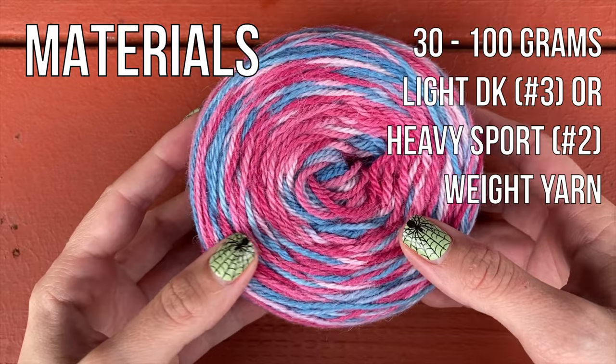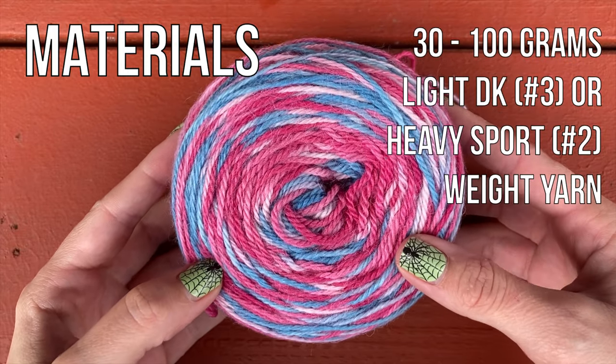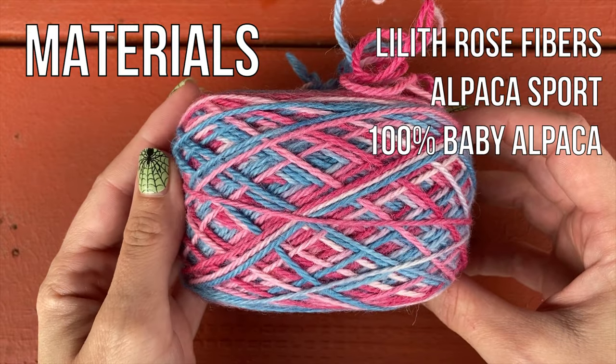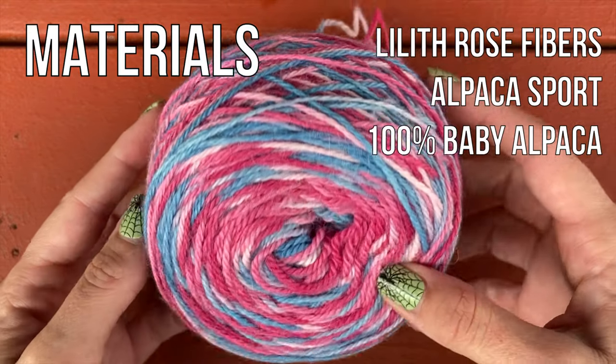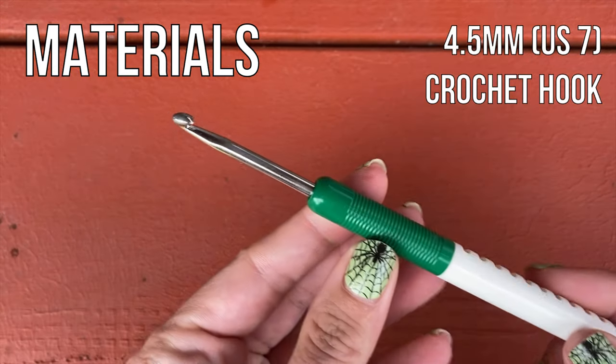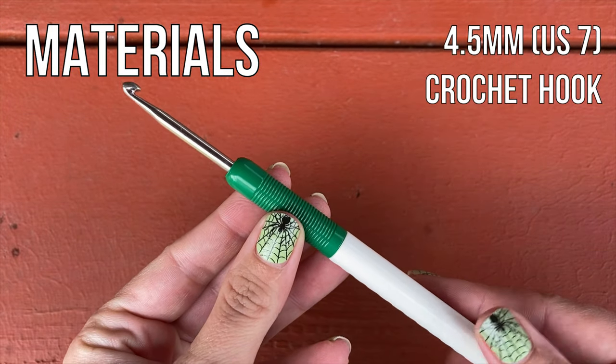For this pattern, you'll need 30 to 100 grams of a light DK or heavy sport weight yarn. I'm using Lilith Rose Fibers on her Alpaca Sport Base, and this is the custom colorway that Lacey had dyed specifically for this hat. You can make a custom order for this color at her website — I'll have it linked down below.